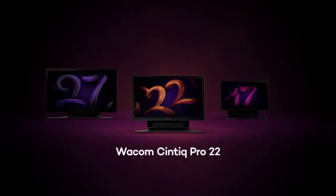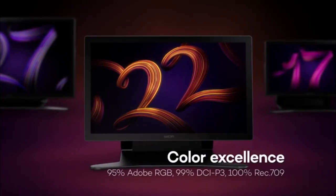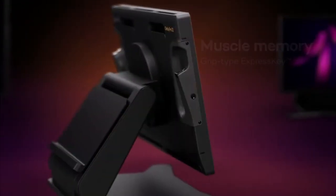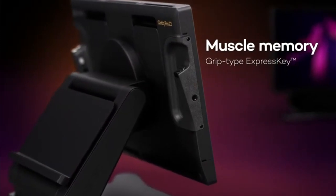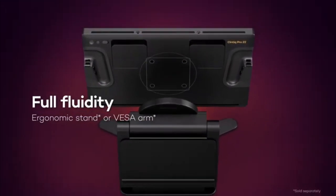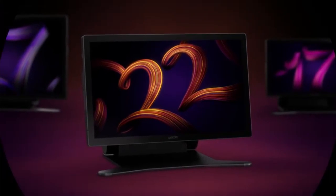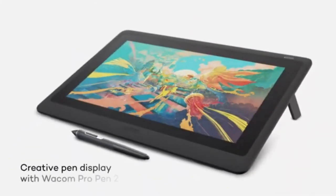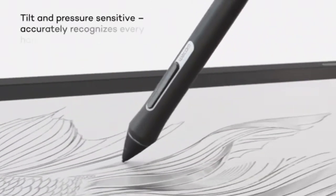Large-size monitor tablets like the Wacom Cintiq 22 are great to work with, although they are still dependent on a computer due to a lack of an inbuilt computer system. The Wacom Cintiq provides a diagonal screen size of 21.5 inches, and drawing on the large working area is a thrill. Wacom is rated top when it comes to stylus production, and the Wacom Pen 2 is a great example of their expertise, holding the market's best 8192 levels of pen pressure sensitivity and unleashing natural and authentic stroke and designing conditions.